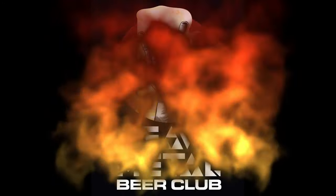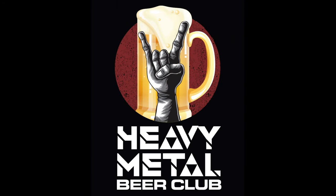You ready? Yep. Hi, we're Heavy Metal Beer Club. And today we're tasting the Trooper Red and Black Porter from Cheshire, England. This is a collaboration with Robinson's Brewery and Bruce Dickinson, the lead singer of Iron Maiden.